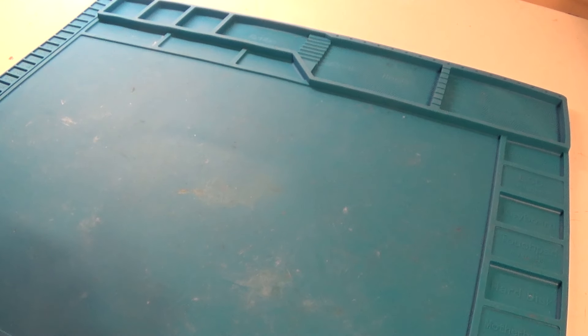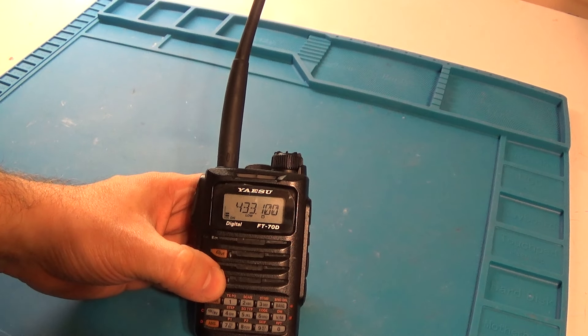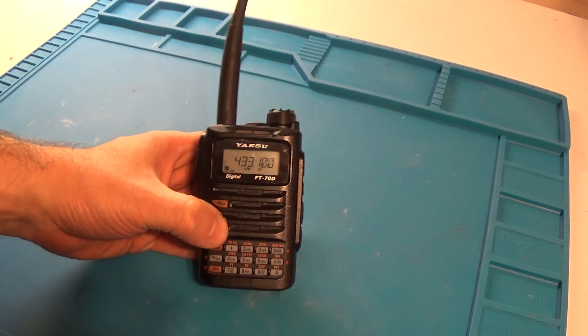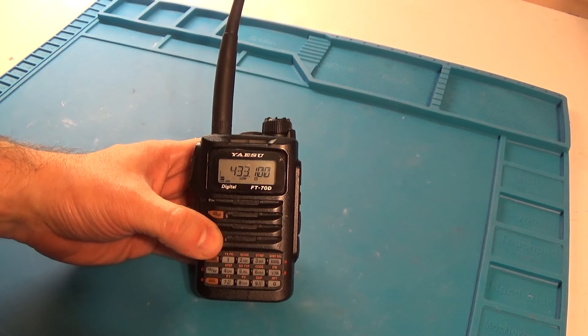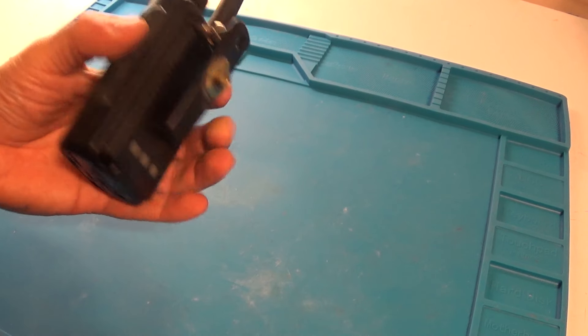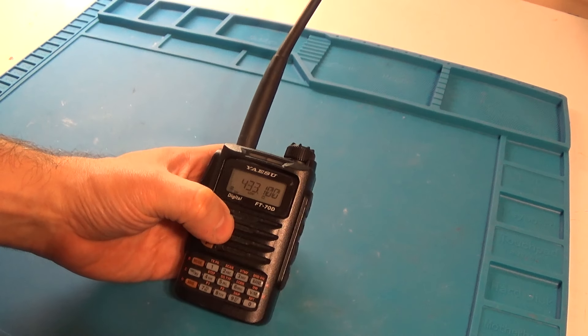Here we go, wish me luck. So here's the Yaesu FT-70 DR. It's a dual band VHF/UHF 2m/70cm handheld by Yaesu. Great little radio. I've had it for about a year and I've been using it with my hotspot — it's almost my everyday carry radio.